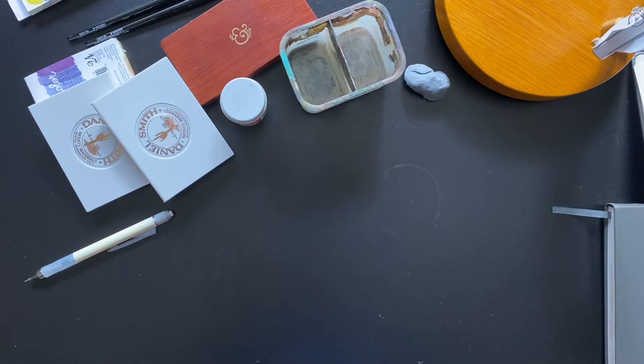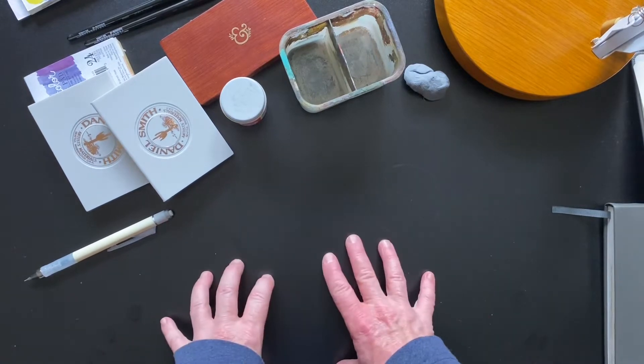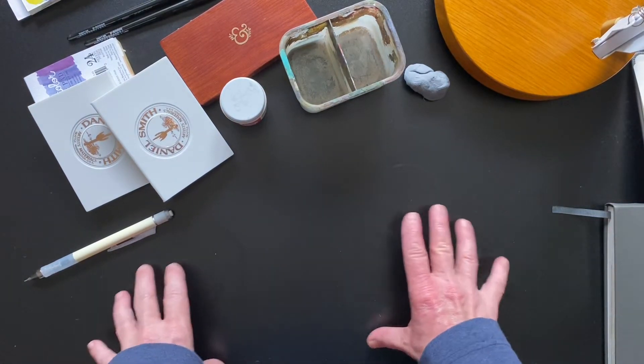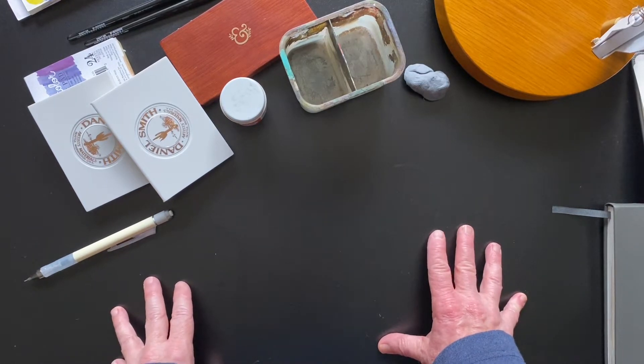Hello everyone, Jill here. Welcome back to my channel. Today's video is going to be about watercolor and specifically about watercolor challenges that happen on Instagram. I'm making this video for A Cherry on Top because they're such a great source of watercolor supplies and inspiration. I want to talk a little bit about supplies before talking about Birdtober, which is the current challenge I'm involved in — which is, as it sounds, about painting birds.